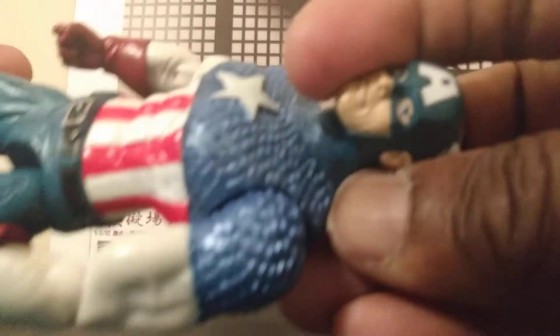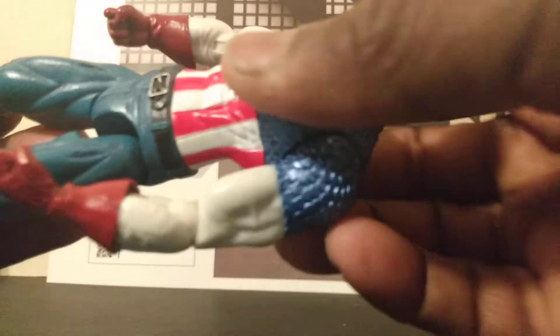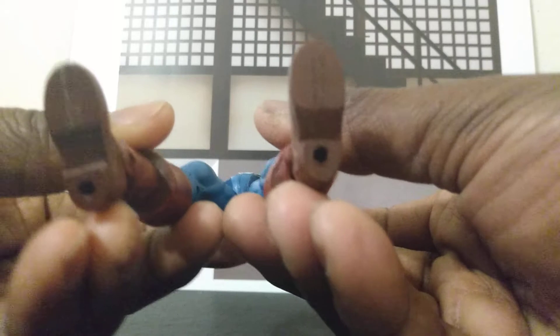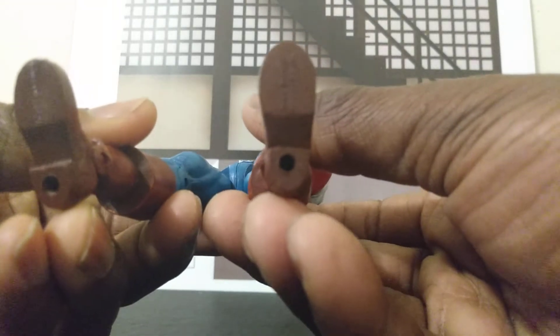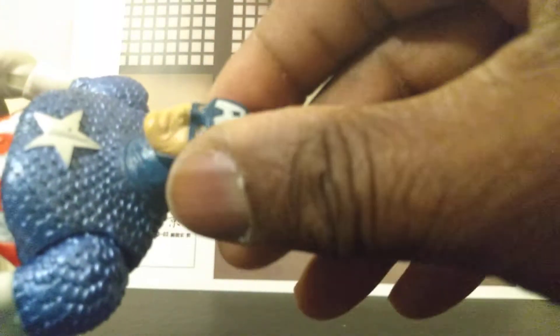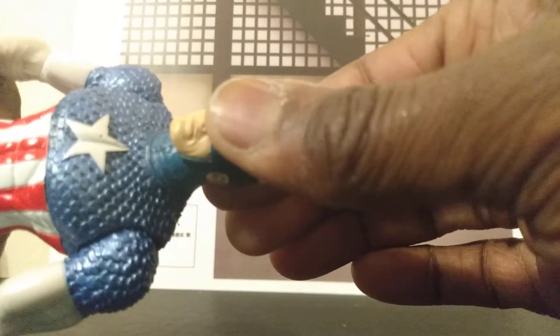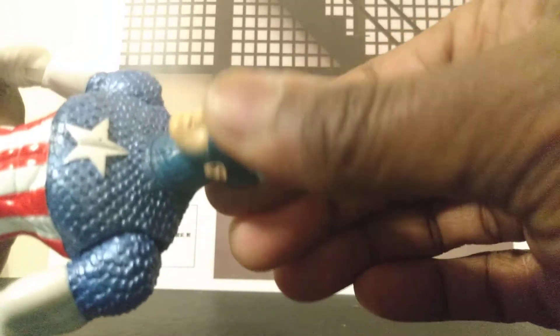And here's the front of it. It's very basic on the articulation. The head goes left and right — nice and smooth. No up and down, but you can get a little yes and no motion.